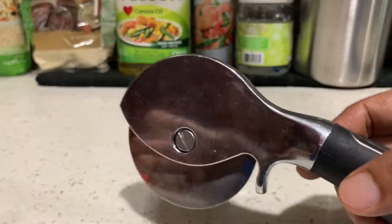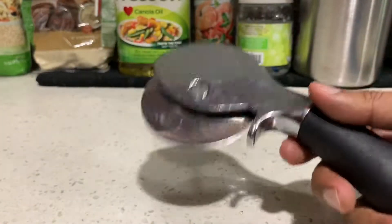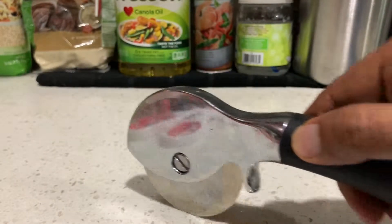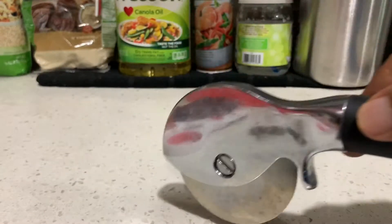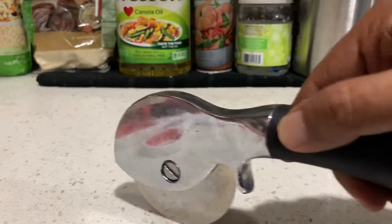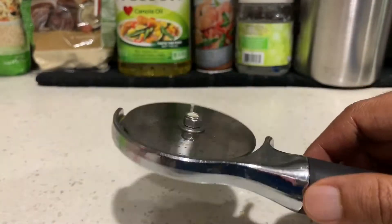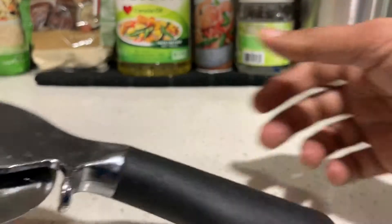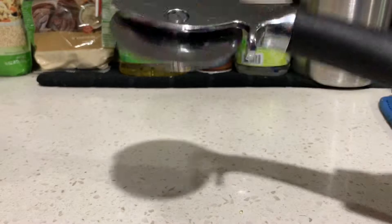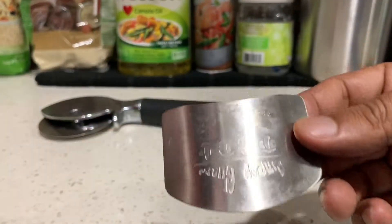Sometimes pizza gets stuck even after it's been cut, and if you try to tear it, it doesn't look good. You might want to keep one of these — they're not very expensive. You can use it to cut pizza, tortilla, and dough. For thin dough it's very good, but for thick dough you don't want to use this.